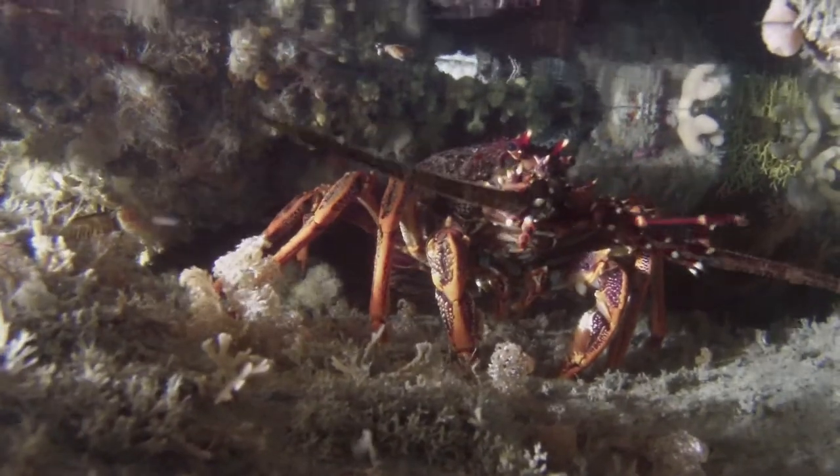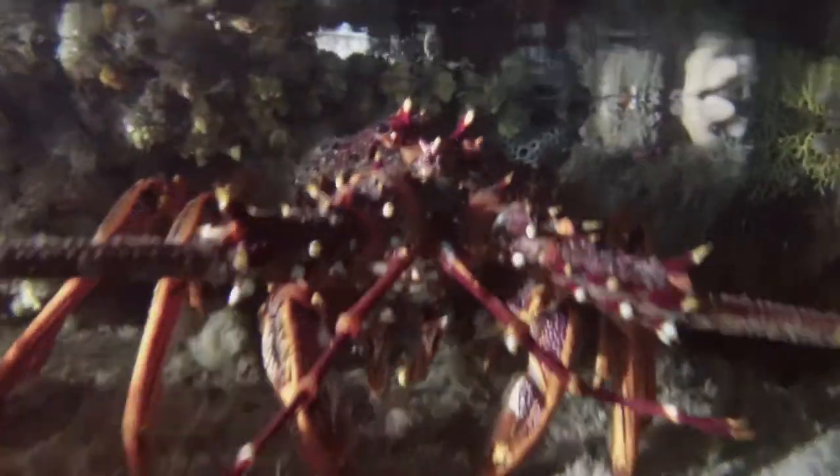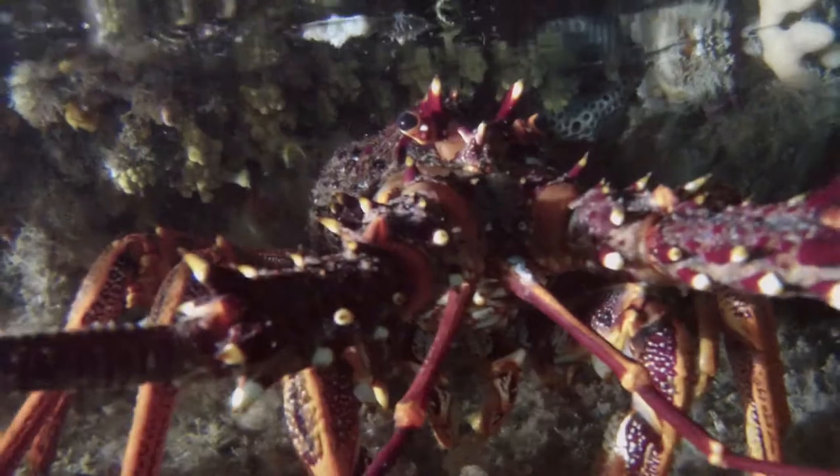Now I've unclipped the light and I'm using the POV pole to insert the GoPro into the ledge where the crayfish is. With the 19-inch long pole I can get it pretty close to the cray.